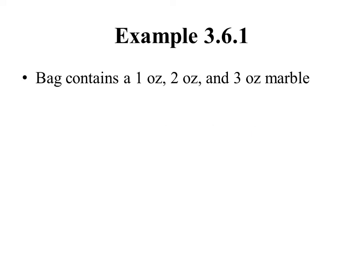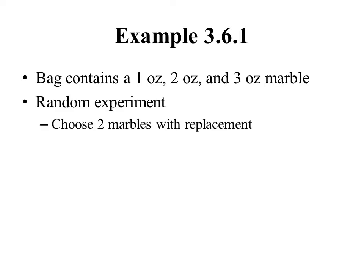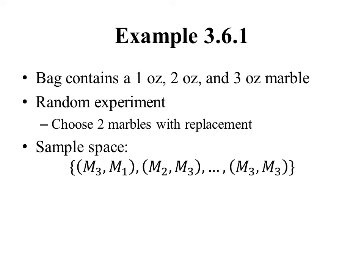To illustrate this idea, let's consider this simple example. Suppose we have a bag that contains a 1-ounce marble, a 2-ounce marble, and a 3-ounce marble. In our random experiment, we're going to choose 2 marbles with replacement. Our sample space consists of outcomes like getting the 3-ounce then 1-ounce marble, or the 2-ounce then 3-ounce, or the 3-ounce twice — a total of 9 outcomes.